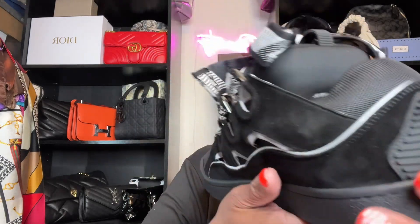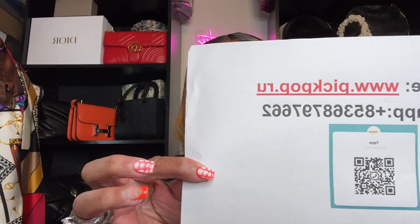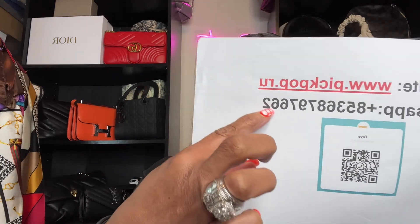They are super cute. All right, and I'm going to show you their information again. This is pickpop.ru. Here's their WhatsApp QR code. And on the website these shoes are $190, and they're worth every penny because when I went on Lanvin to see the original price and compare the shoe to the real shoe, they are $970.